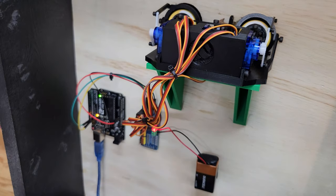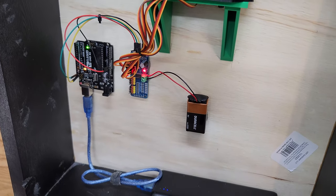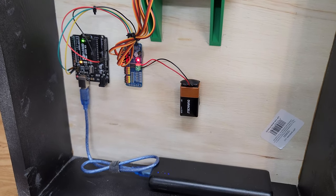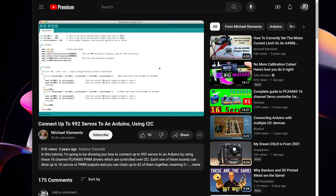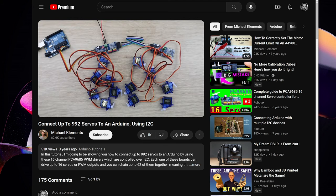You can also see how I've mounted the Arduino Uno, the servo driver board, the 9-volt battery, and the USB battery pack. I would consider this a proof of concept at best, but I had a lot of fun doing it. I got to learn about animatronics, about using servo driver boards, and this was my first time using I2C — a really valuable skill I can see myself using moving forward.